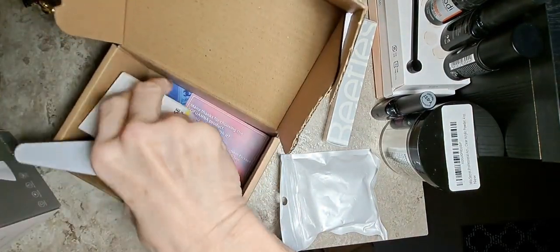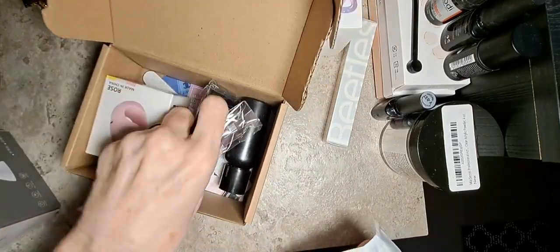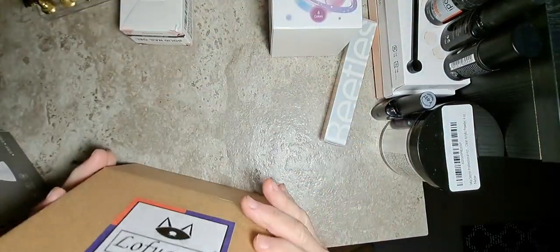This is going to turn into a longer video. I won't be opening everything up this, you know. There are those dual forms as well.